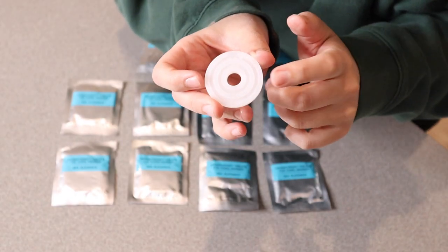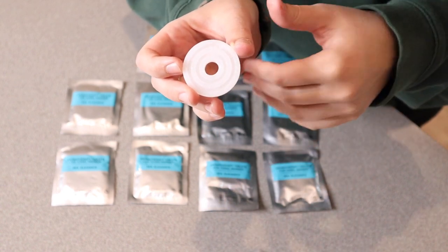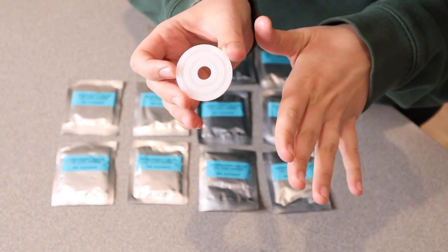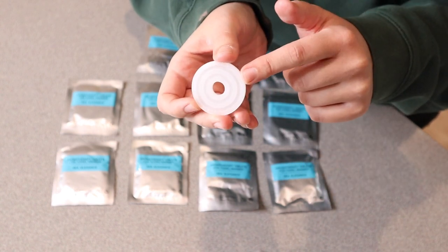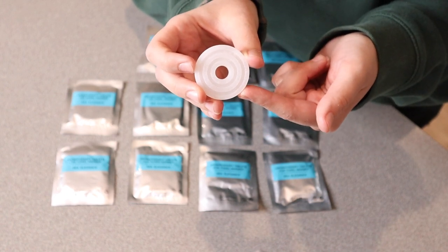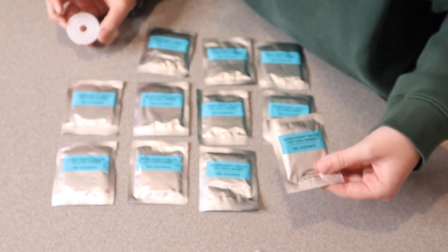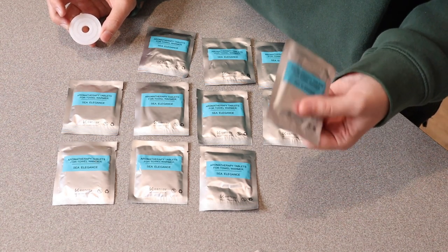What I like about these is that you don't just have to use them in the Keenray towel warmer — you can also use them in your car, in a bathroom, or any place where you need a little boost in the fragrance department. It is completely herbal and does not have any alcohol in it. Because these are individually packaged, you can easily store them and just pull them out when you're ready.